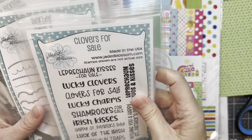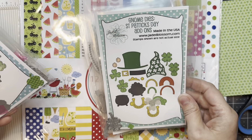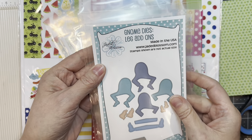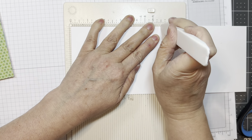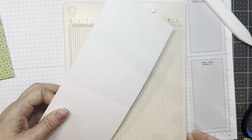I'm using Jada Blossom's Clovers for Sale stamp set along with their Border Dies, their Gnome Dies St. Patrick's Day add-ons, their Build-A-Booth Clover add-ons, our North Pole Sign Die, and our Gnome Dies Leg add-ons. I'm also using the P13 Stamping Pad Skin Tones, the Barbecue 12-inch Pad, the 6-inch Fairy Garden Pad, and the Over the Rainbow Pad.